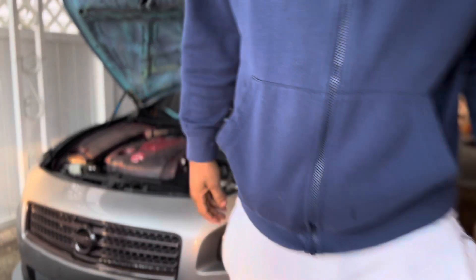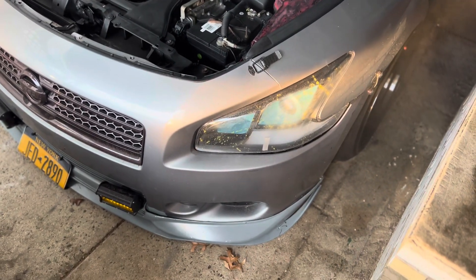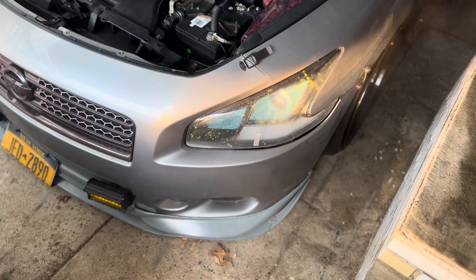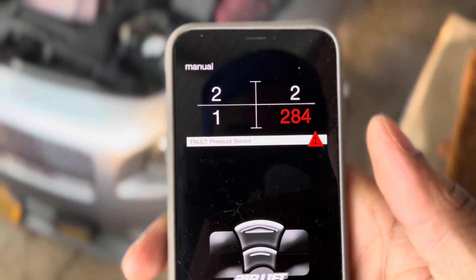I'm about to hear up that one because that car hasn't moved in some days. Let me go get it — I keep forgetting what this stuff is called. Let me go get it and come back. So now I'm back, I'm about to hear it up. I don't have an ear up in like beats now. It's a pressure sensor — so that means something is wrong with the back there.